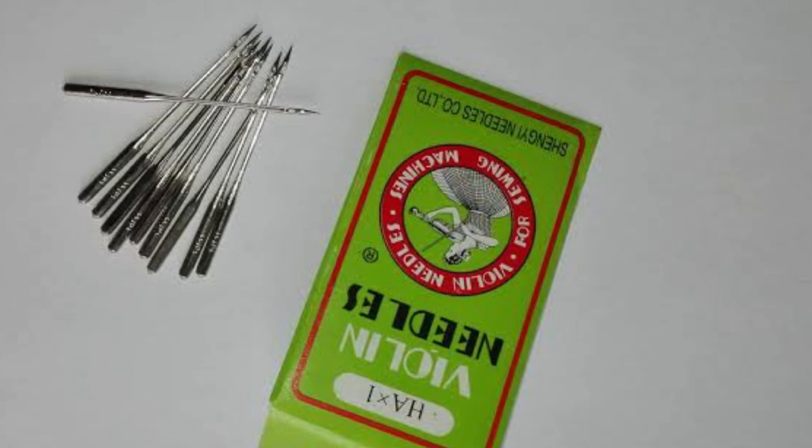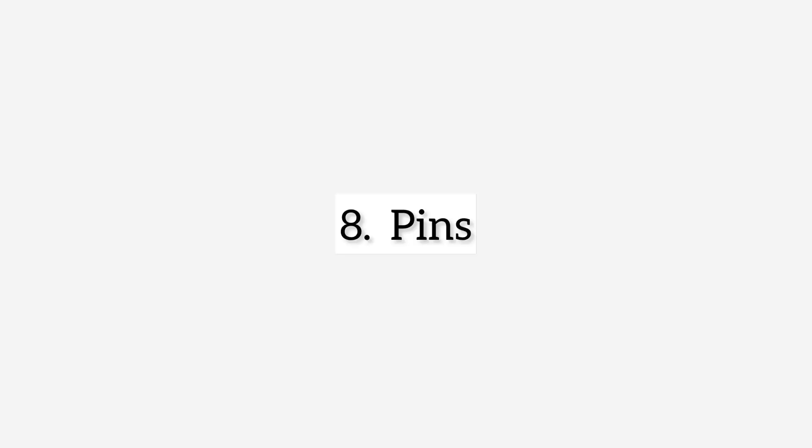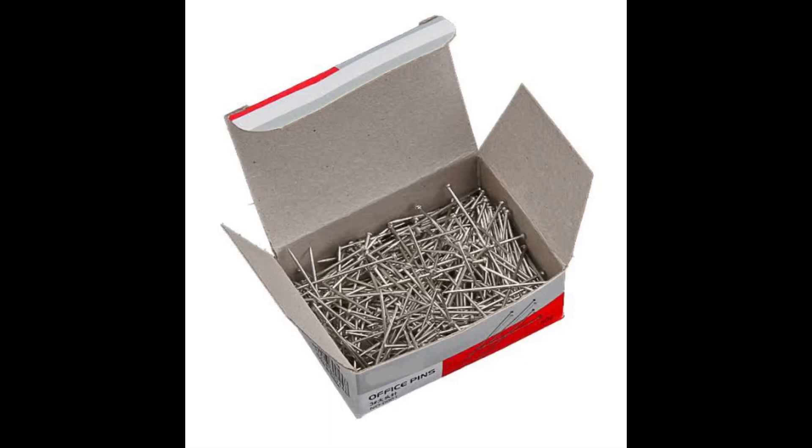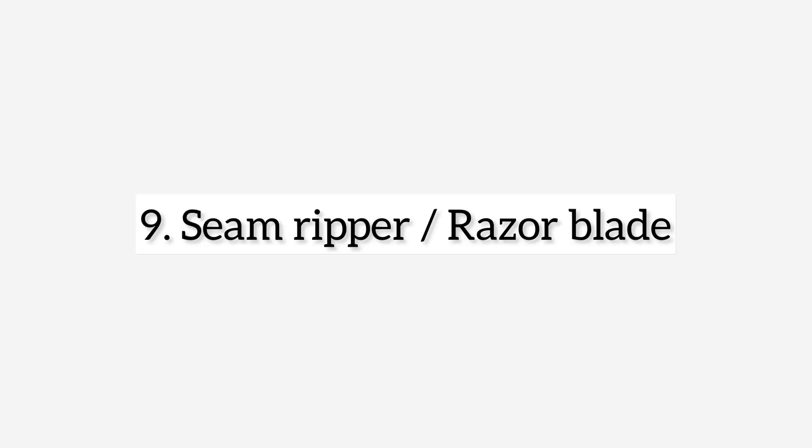Next on the list is pins. You definitely need pins for a lot of things. This right here is a sample of a safety pin — we use it for a lot of things while sewing. And office pins — you definitely need office pins as well.